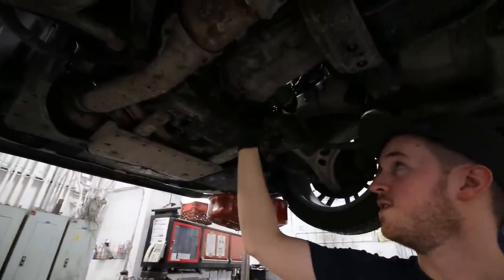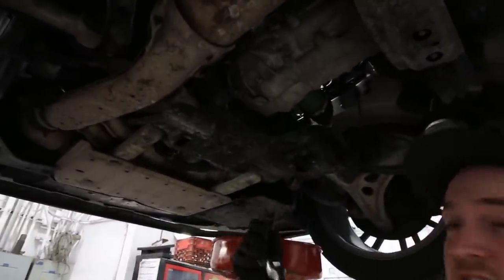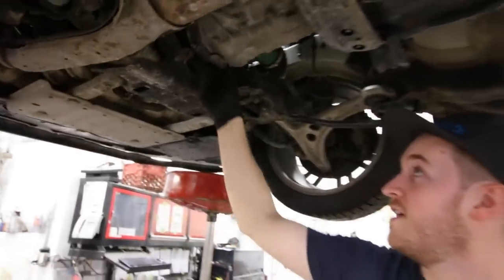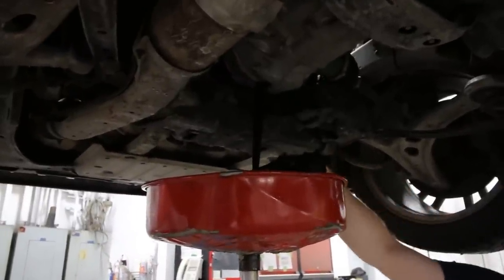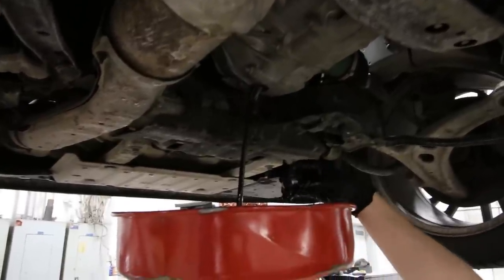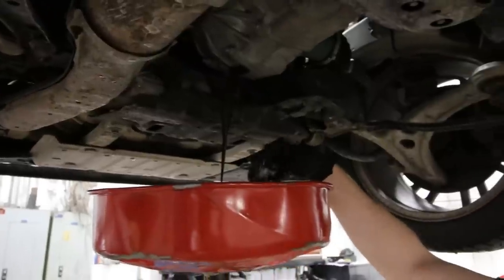To start off, of course we need to drain the fluid. Here is the fluid drain bolt down below — you'll want to use a T70 Torx bit. Go in there and loosen it up, and once you've got it loose you can actually unscrew it by hand. There it goes — not bad.